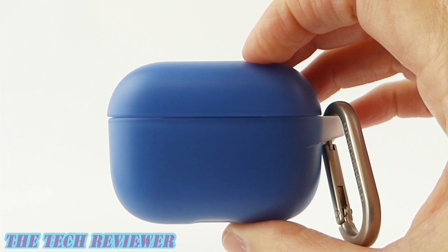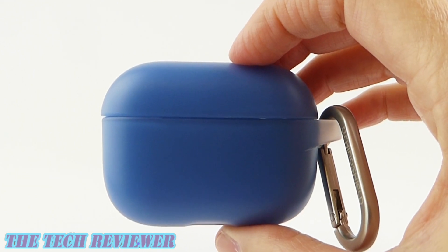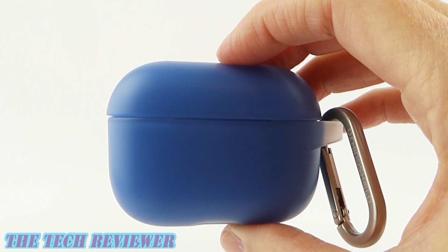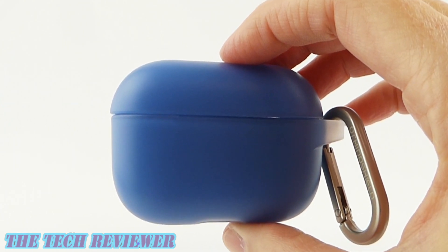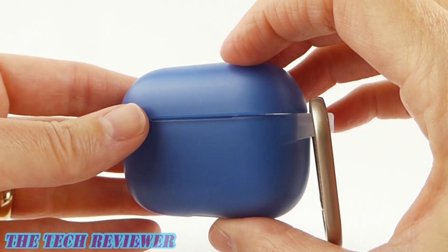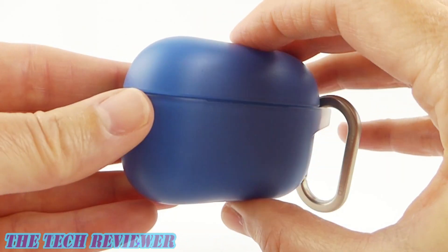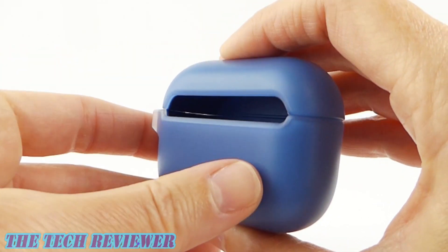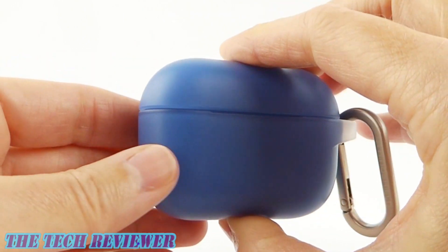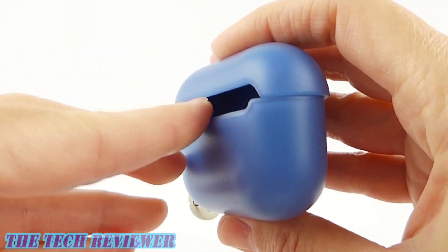The first thing you're going to want to do to install this case on your AirPods Pro charging case is to figure out what the front and back of the case are. You'll want to look at the package insert or watch this video — it's not that intuitive; I had it wrong the first time. Basically, with the AirPods Pro case, the front is the section that fits flush together, and when you turn it around to the back, you have a gap there for the hinges. You don't want that opening in the front — you want it in the back.